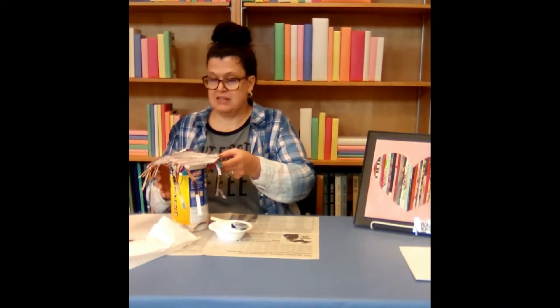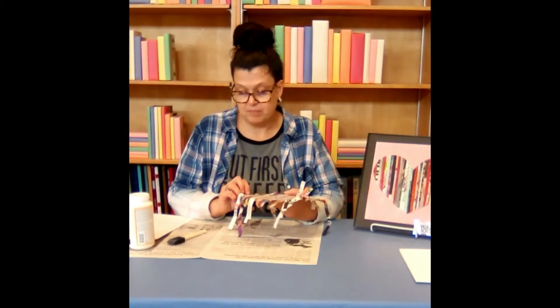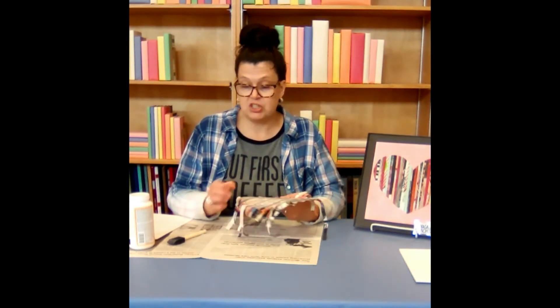I'm just letting it set on top of the container. But after yours has dried for another 20 minutes, you can do another coat of Mod Podge — it is on the directions to do an additional coat.